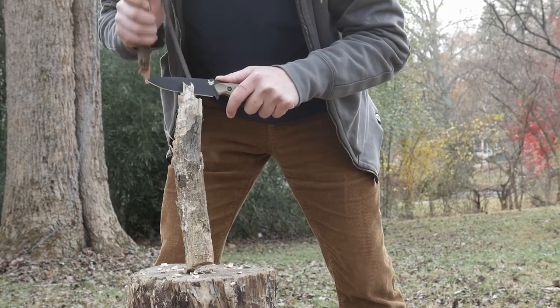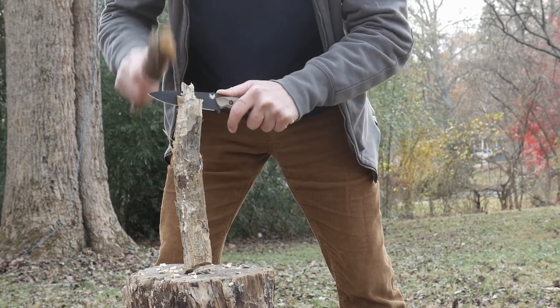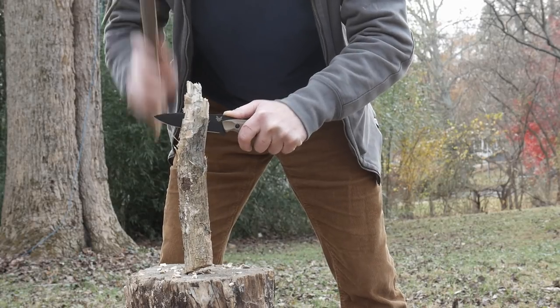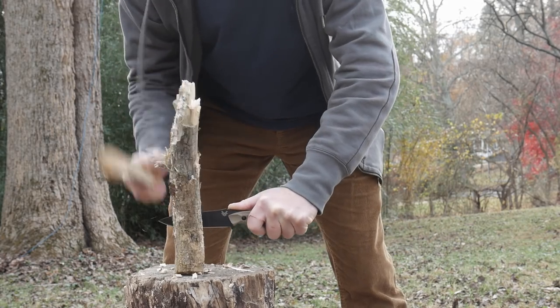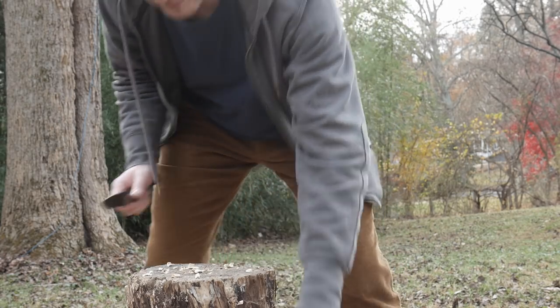First up: batoning. You can treat your knives however you want. Knife makers often make dumb videos like I do, except in the case of Cold Steel — they're like 'these may void the warranty so you may not want to try these.' Batoning, as you know, is taking a hard piece of wood and beating on your knife to show another separate piece of wood who the man is now.